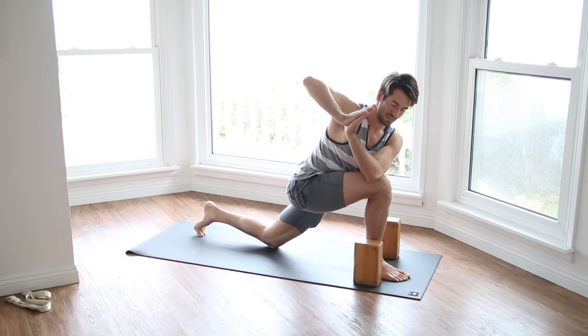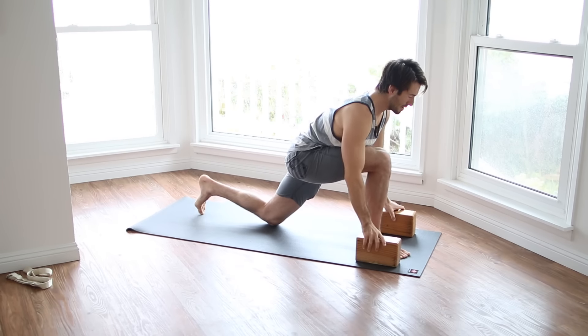Let the navel release away from the right thigh and turn upwards to your right shoulder. Bring your knee down, bring your hands down. Step back to down dog.